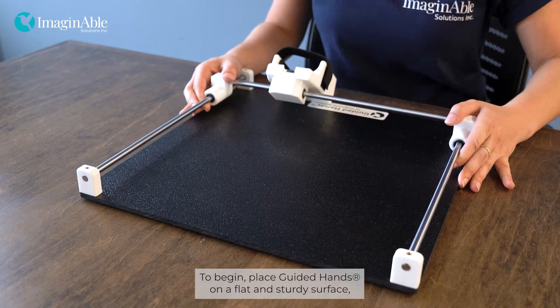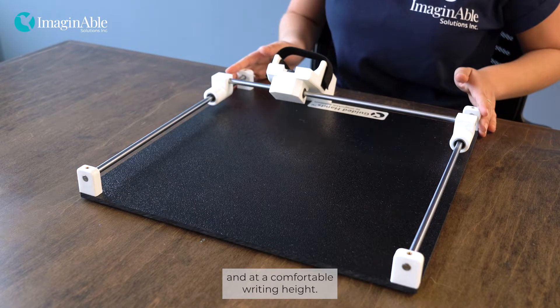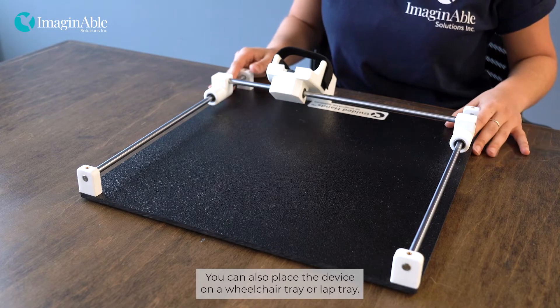To begin, place Guided Hands on a flat and sturdy surface, ensuring that all corners are supported and at a comfortable writing height. You can also place the device on a wheelchair tray or lap tray.